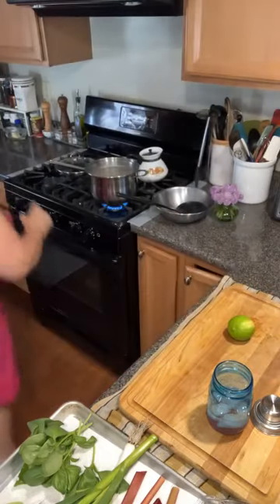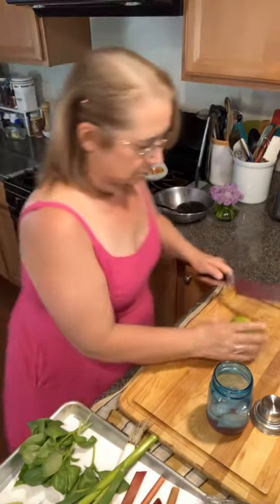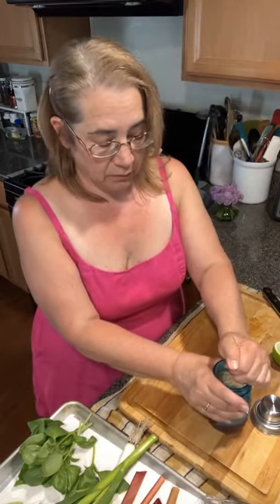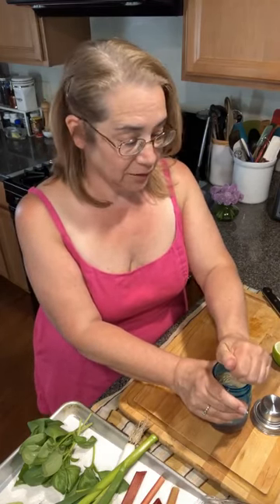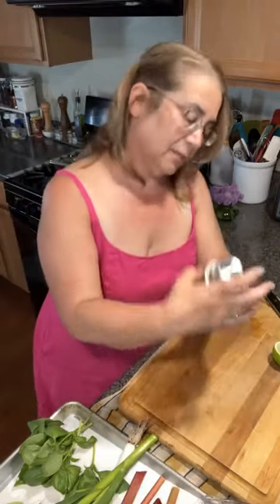I'm going to add a little bit of lime juice — I was rolling it to help get the juice out. Let's give this a shot. I'm going to top it off with a little bit of seltzer. I'm going to use a pretty glass because life is too short.